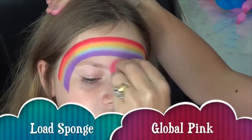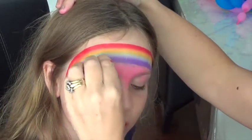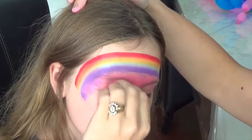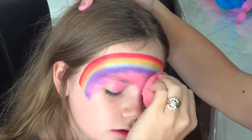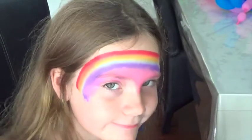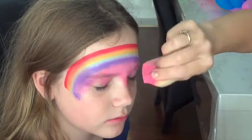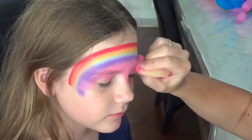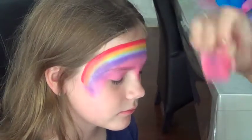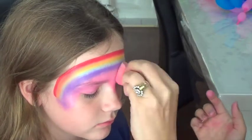Okay, taking a sponge and load it up with pink — any pink you'd like. I'm just using global pink and sponge that just over the eyes and just underneath the rainbow, and blend it a little bit into the purple. Just blend it into the edges so it blends into the skin.